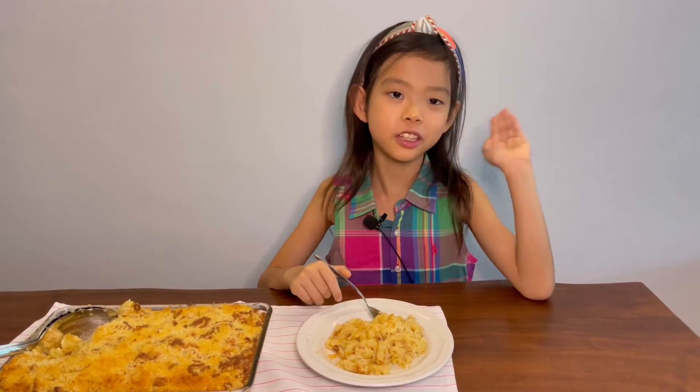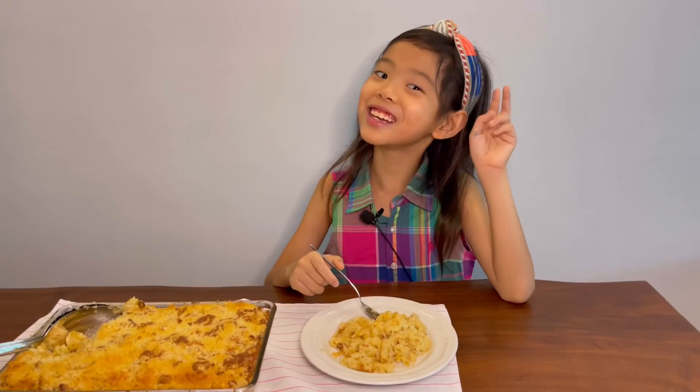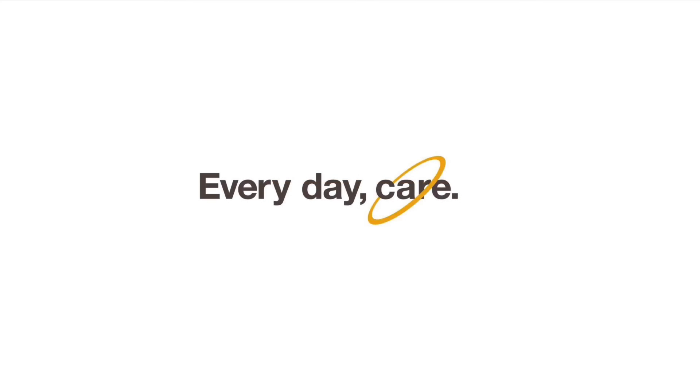I hope you guys enjoyed this really simple and delicious recipe. Please be a home chef — Smart Cook!